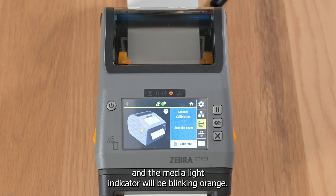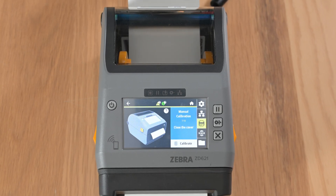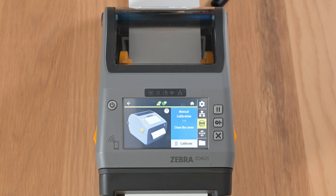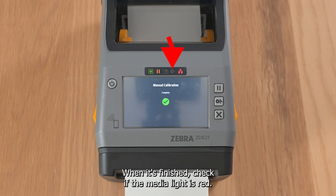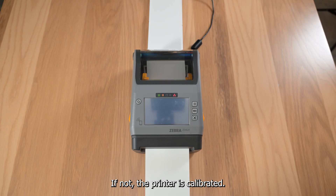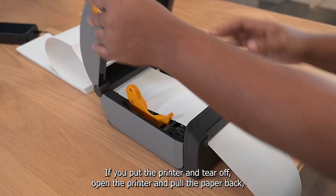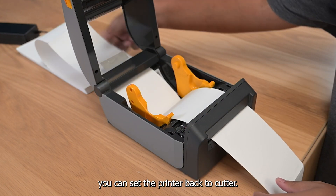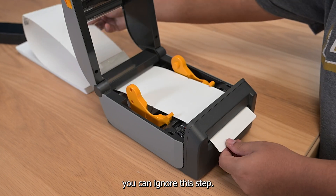The printer should start feeding out paper and the media light indicator will be blinking orange. When finished, check if the media light is red — if not, the printer is calibrated. If you set the printer to tear off, open the printer and pull the paper back. You can then set the printer back to cutter; if it was already in cutter mode, you can ignore this step.